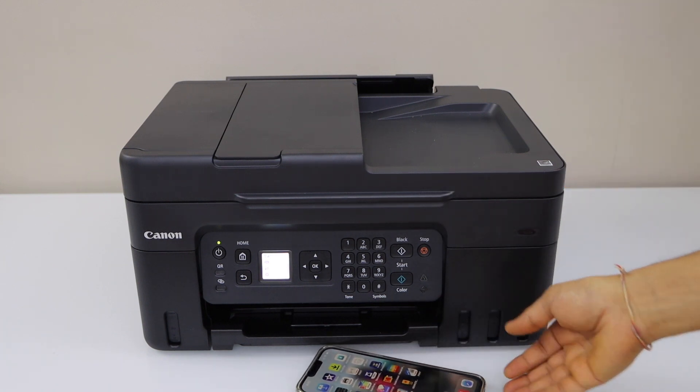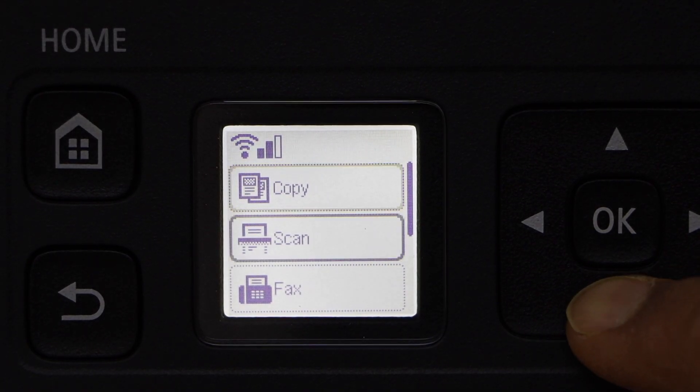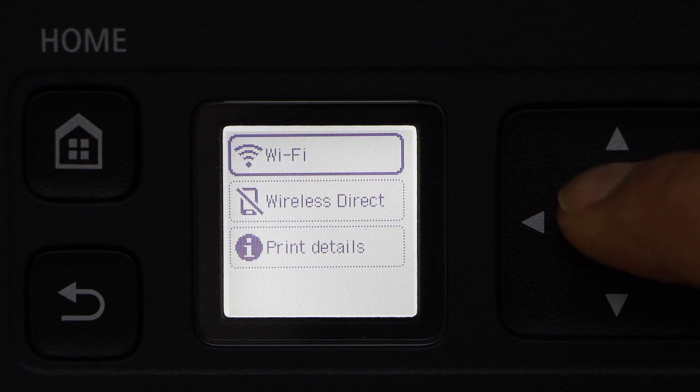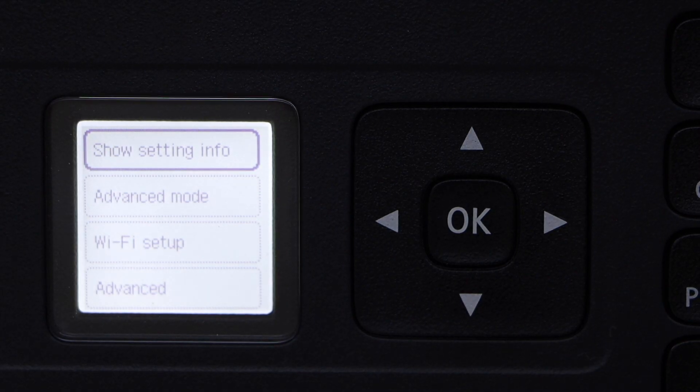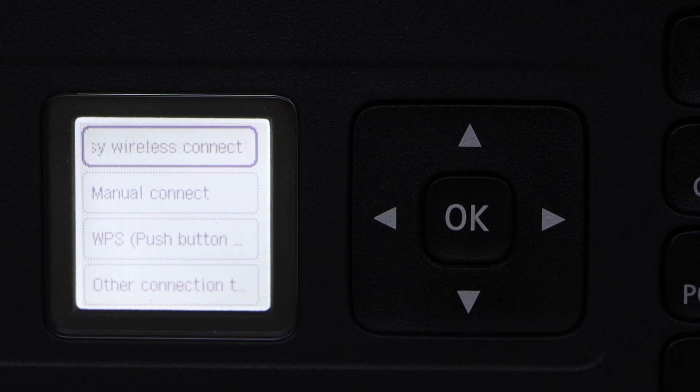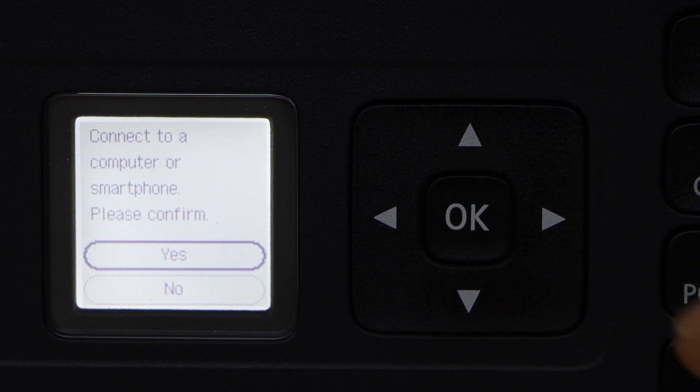Go to the printer display panel, scroll down and click on Settings. Then go to LAN Settings, Wi-Fi, scroll down and click on Wi-Fi Setup, Easy Wireless Connect, and select Yes.